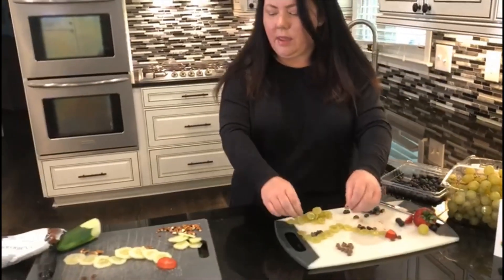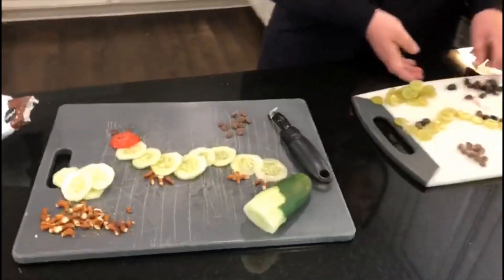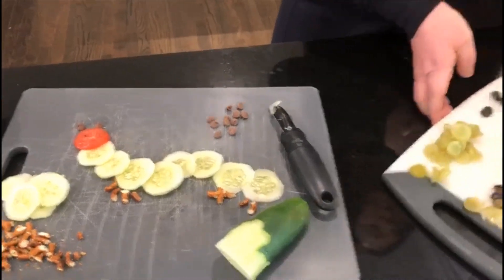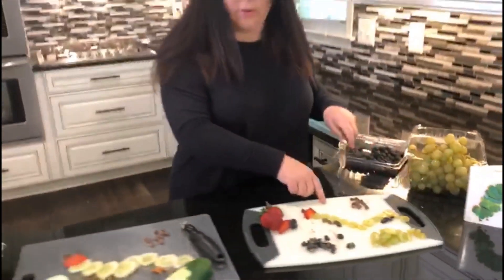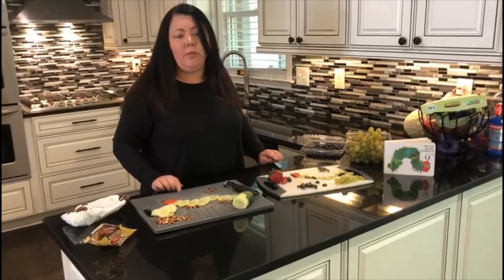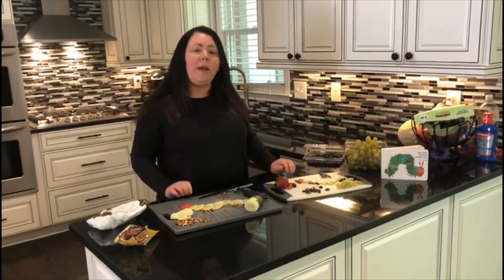There we go! And then there you have it, guys — your yummy vegetable caterpillar. Let's turn it around so you guys can see, and your fruit one too. When my kids see this, I guarantee Judah will come to the fruit one first and Ruthie will come to the vegetable one first — and of course she'll ask for a side of hummus! So I hope you guys have fun. Send us pictures. Try this with your mom, your dad, your brothers, your sisters, and have fun with it and enjoy it. Have a good healthy snack, and I'll see you soon. Love you. Bye.